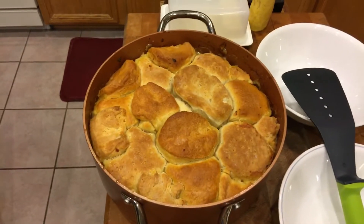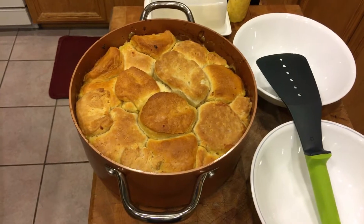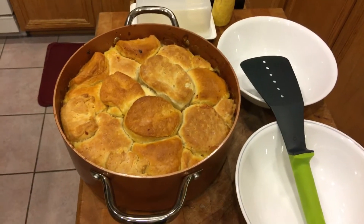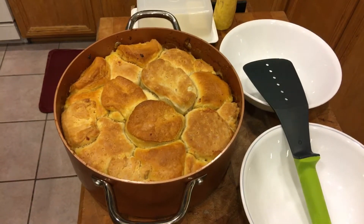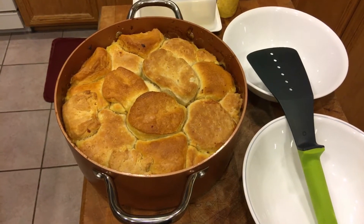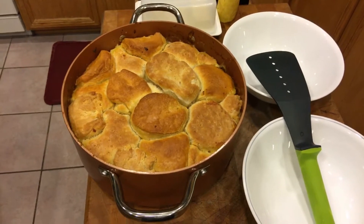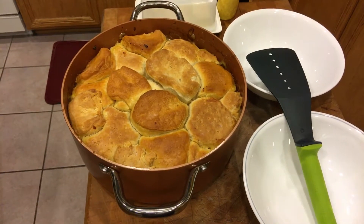And there's the finished product — just like that. Underneath those biscuits is the chicken pot pie: carrots, corn, potatoes, cream, and butter, just ready for me to munch down on it.